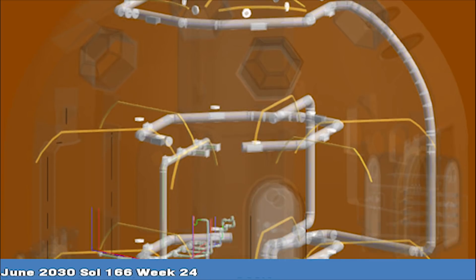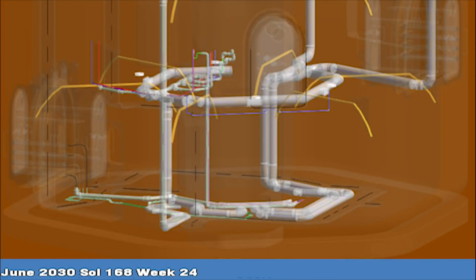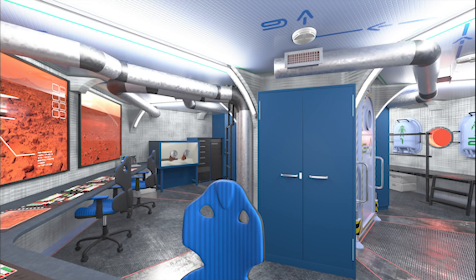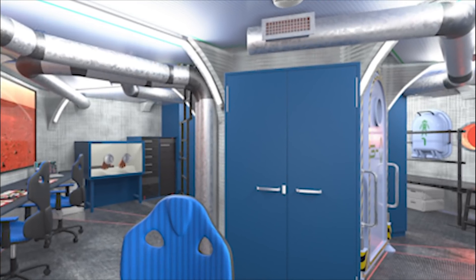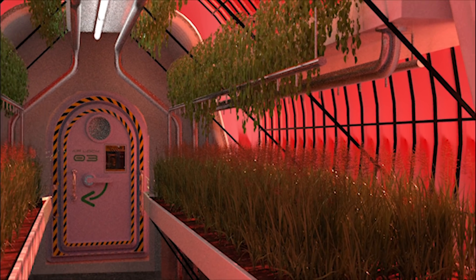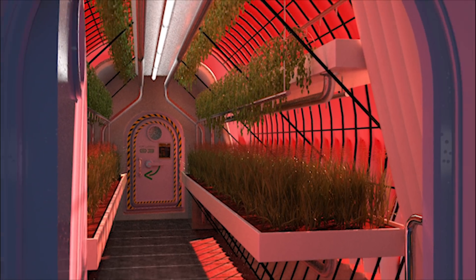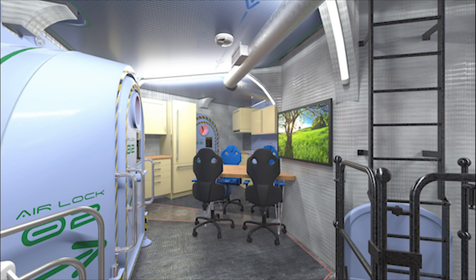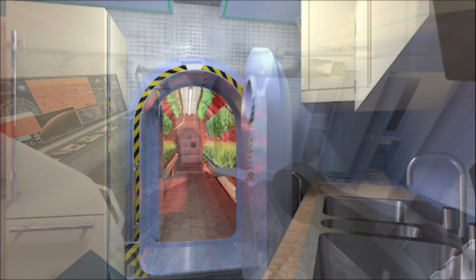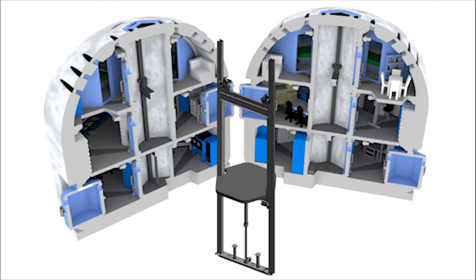Additional interior outfitting continues until all systems are prepared for habitation. The ground floor is an open layout with equipment positioned at the perimeter. Collaboration areas and ample storage space are emphasized. Domestic life on Earth is remade on Mars, provided by efficient but spacious living quarters that include kitchen, workstation, and other amenities. An elevator provides ease of access between floors.